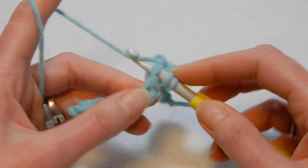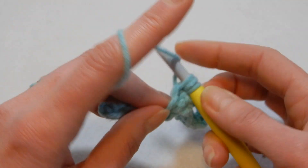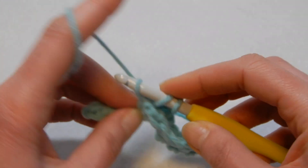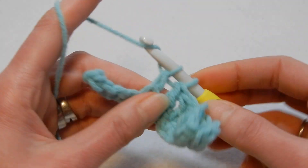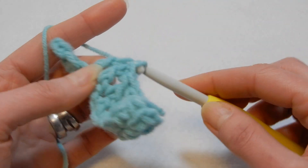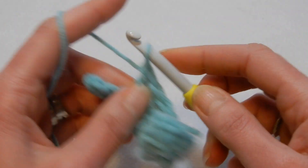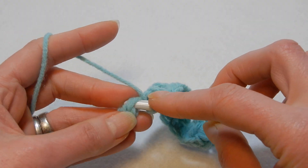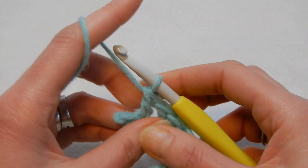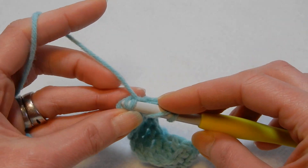This stitch has only two rows repeat — one row with single crochet and one row with front post double crochet. If I move too fast you can slow down the speed of the video. I think this stitch is nice — use a soft yarn and work with a bigger crochet hook than the yarn recommends, otherwise the work is gonna be rigid and stiff. So the last stitch is here, we're gonna go in there and do a double crochet.